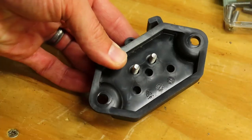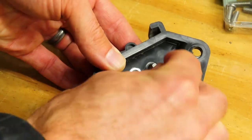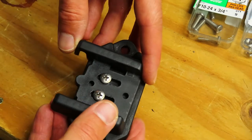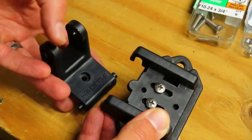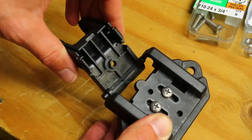The two screws are in. Now put two stainless hex nuts on those screws. Before you tighten these screws down, slide this down a little bit. Grab your other Humminbird bracket and slide these nubs here into these channels.